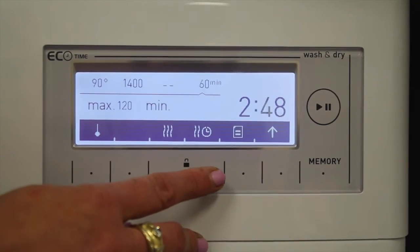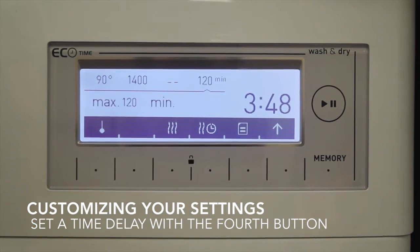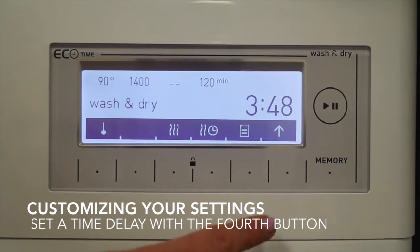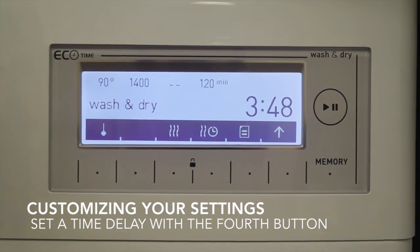You're also able to customize a time delay on it. Right now I have it set to an hour and 20 minute time delay. You'll notice that the time also increased, because you've put on a time delay, so the wash is going to be a little bit longer.